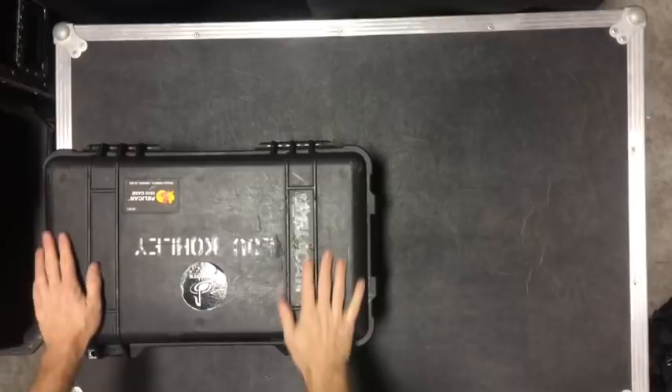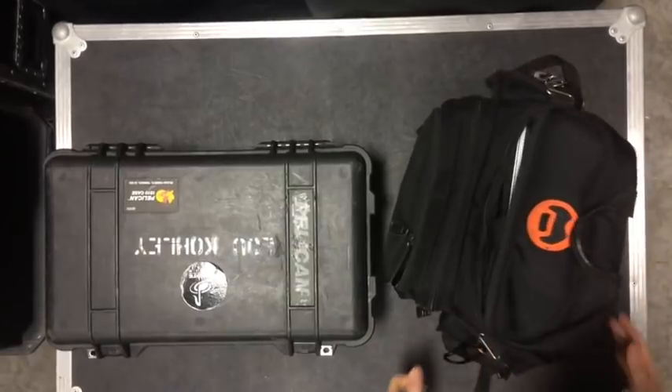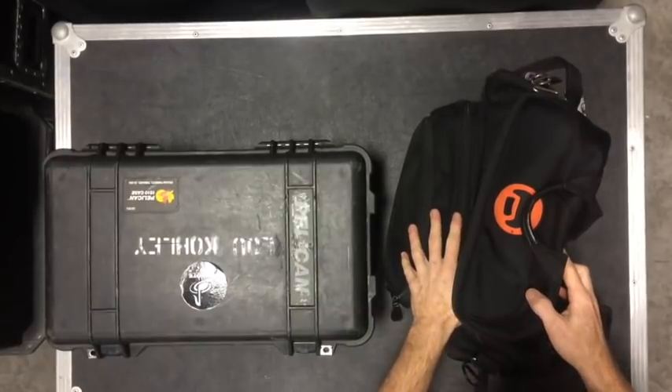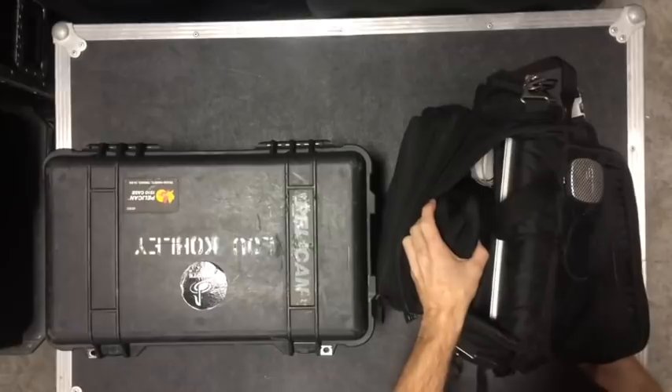I travel with a Pelican 1510 and a cheap black backpack that I got who knows where. Not much audio-related stuff in here. The only thing I'm really concerned about is my laptop and my headphones.